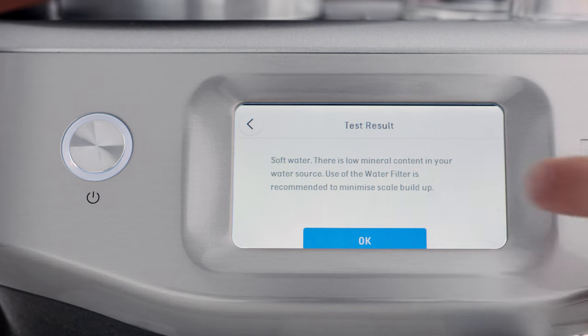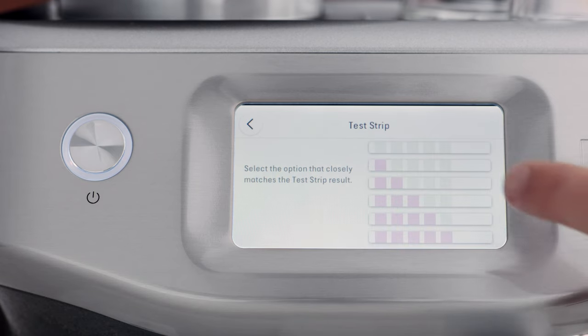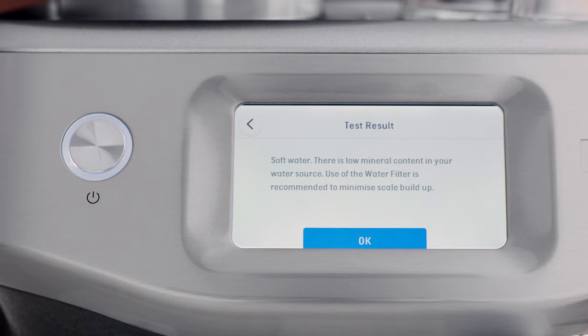When prompted, enter the result from the water hardness test strip so the machine automatically alerts you when to descale or change the filter. Now the machine is set up. You're ready to make your first coffee.